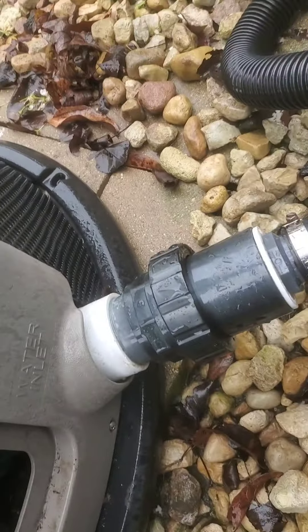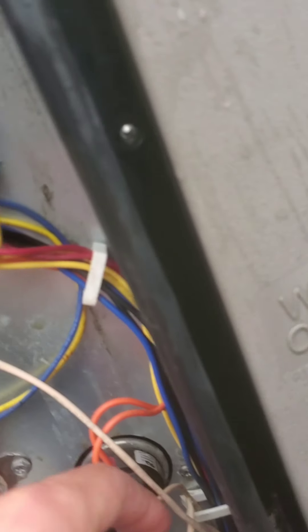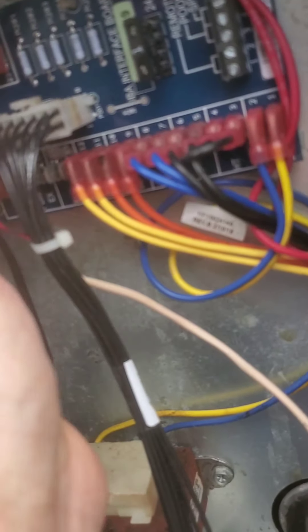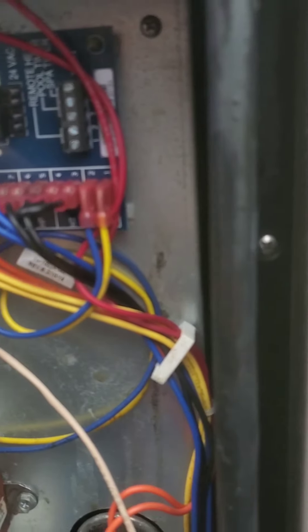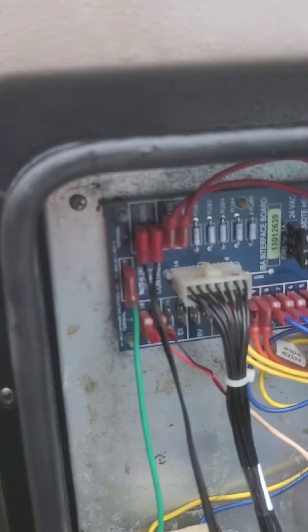Don't take my word for it — take a look in the manual and look at where this thing plugs in. If you don't know what you're doing in here, contact an electrician or a service agent, follow the electrical safety precautions, turn off the power, and I'm not liable. The connections are numbers 20 and 21.